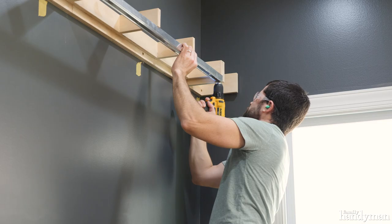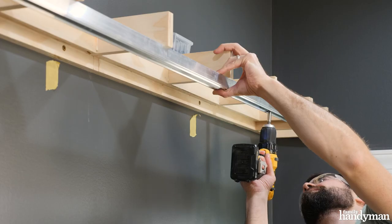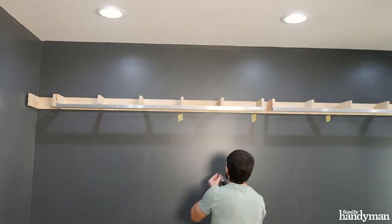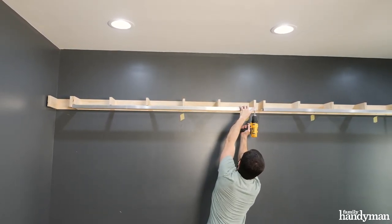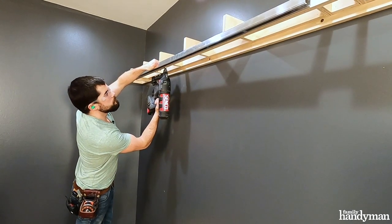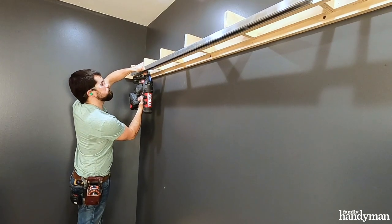Now I'm installing the pocket door track to the front of the arms. I'm pre-drilling holes to line up with the arms, then I can screw it to the arms from below. With both tracks installed, I need to fasten a nailer right behind them. This will give me something to nail the bottom of the shelf to later on. Then I'll add more support arms to cap the ends of the tracks.